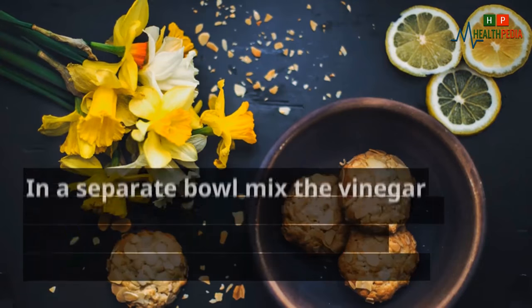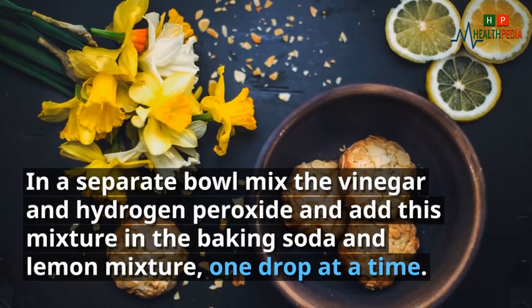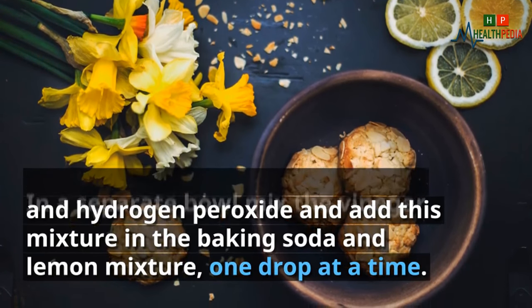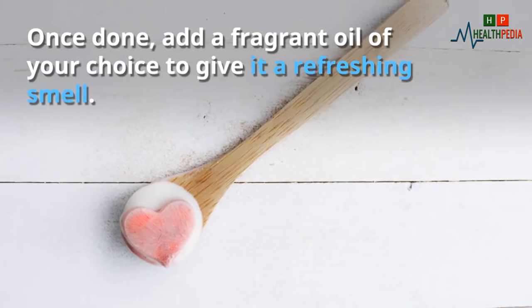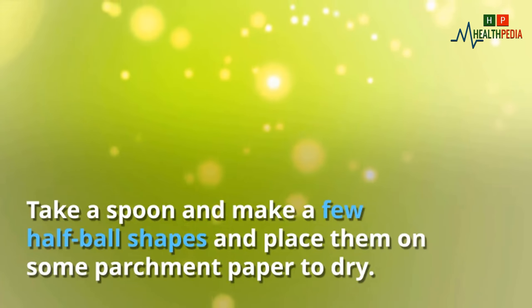Instructions: Start off by mixing the baking soda and the lemon juice in a small bowl. In a separate bowl, mix the vinegar and hydrogen peroxide, and add this mixture into the baking soda and lemon mixture one drop at a time. Once done, add a fragrant oil of your choice to give it a refreshing smell.